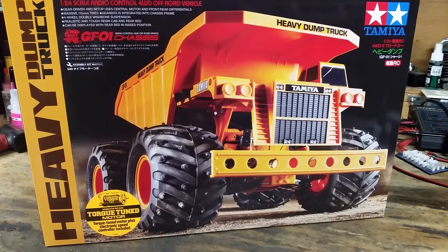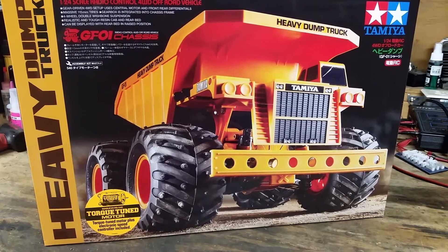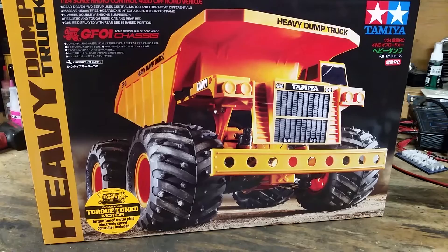Welcome to this edition of JHAGSRC. Today we are going to be reviewing a Tamiya heavy dump 1/24th scale 4-wheel drive truck.